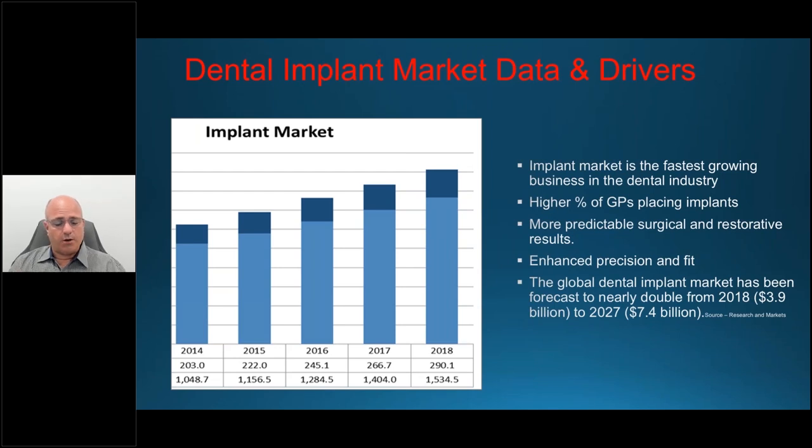More general practitioners are involved, and there are more predictable surgical and restorative results — all making this implant market grow greater than ever. The demand is there. Patients are more aware than ever about their restorative solutions and implant options. They now come into dental offices having already researched online, on Google, and even on Facebook pages dedicated to implant patients.